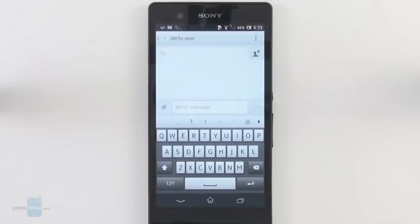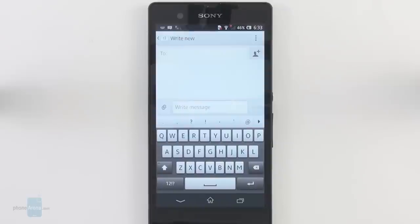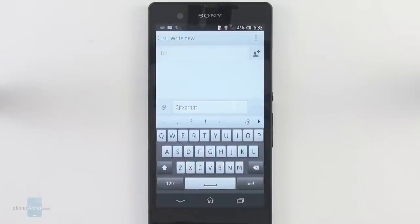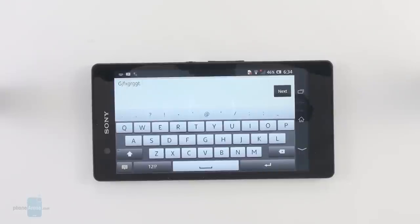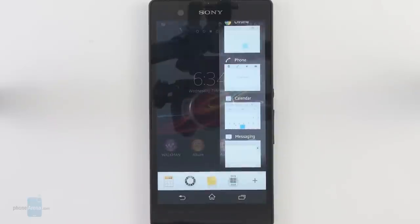The on-screen QWERTY keyboard has also been changed. What we don't like about it is that Sony has hidden the dot symbol in an additional page of symbols — it's not placed next to the space bar as is more common, which means when you're typing you have to use a double press on the space bar to make the handset draw a dot. The landscape QWERTY keyboard is very spacious and typing on it is probably as comfortable as it gets on a smartphone.